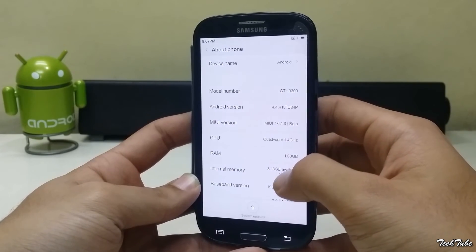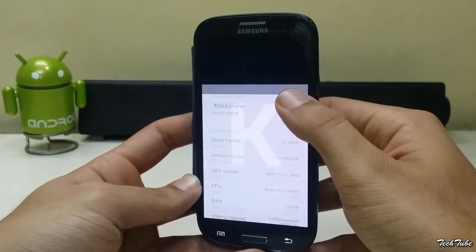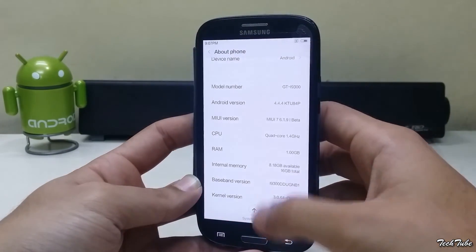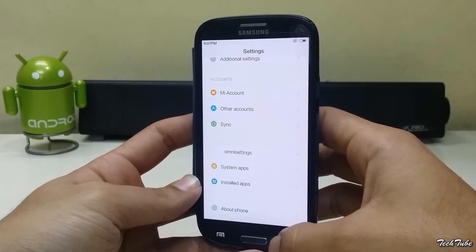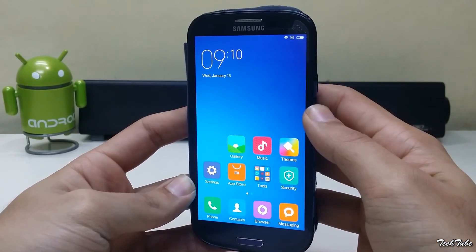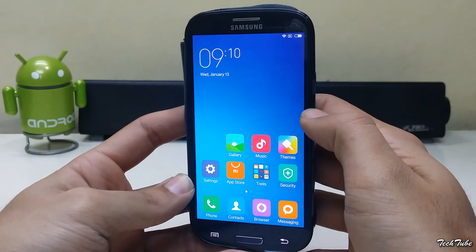The phone is running on Android KitKat 4.4.4. Everything works out of the box, including network, data, WiFi, and camera.